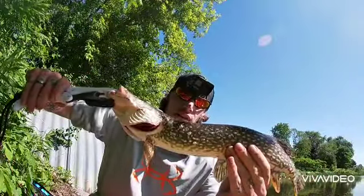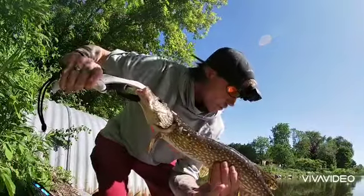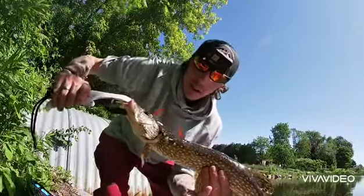Put the spoon on and this guy followed me right in, hit me right on the shoreline over here. Let's get her back in.